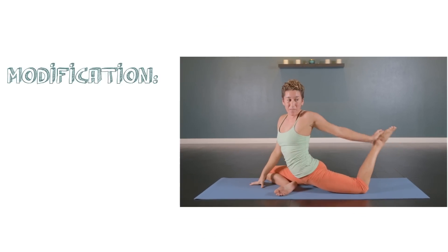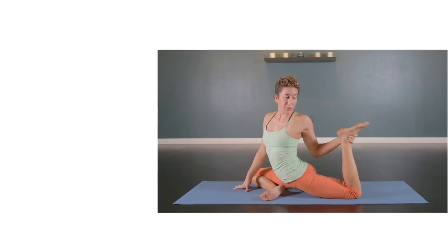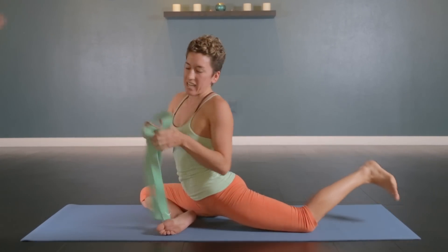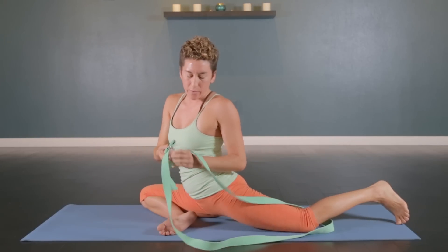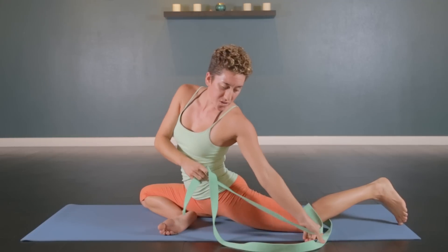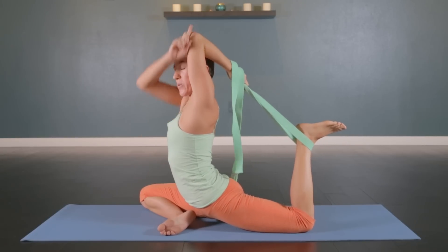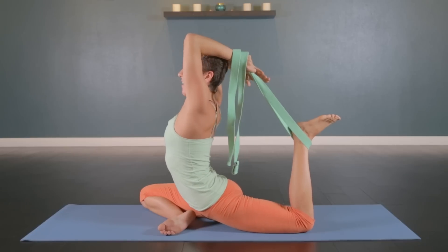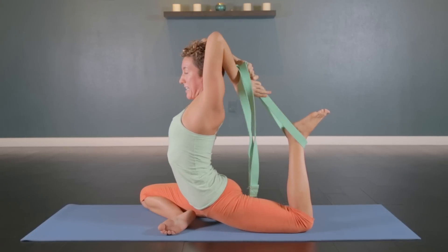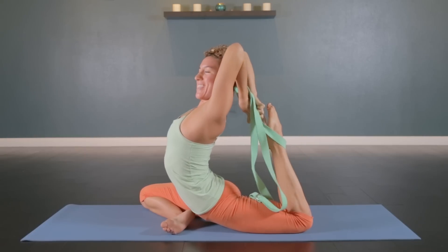If you are not able to come into that full version of the pose right away, a great way to build up towards it is using a strap. Loop your strap around your foot — you can even make a little loop with it, thread through. Either way, the strap will be around your ankle and you just pull it over one shoulder. Make sure that that elbow is pointing straight up to the sky and your arm is close to the side of your head. From there, hang on to the strap with both hands, and then little by little walk it in, until maybe someday you get to those toes.